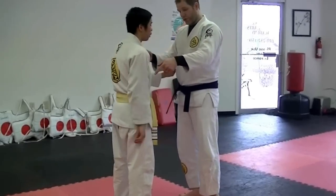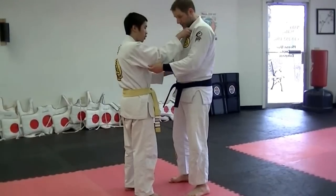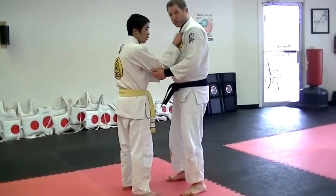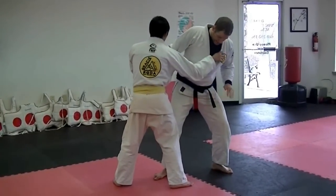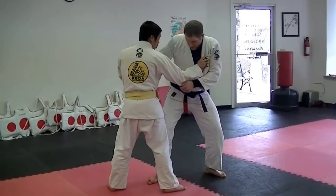Hold the collar and hold the sleeve, and he mimics it, and then we push, pull, use the upper body torque to get him sideways, and then we step, he steps, I step back in and scoop with the elbow, with the elbow behind his knee.